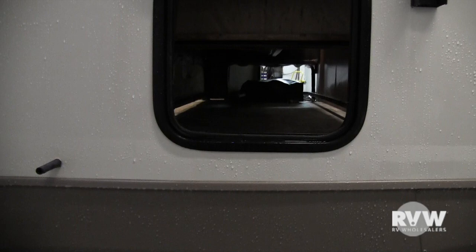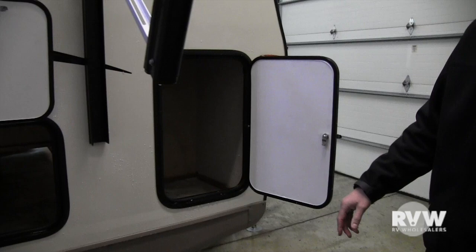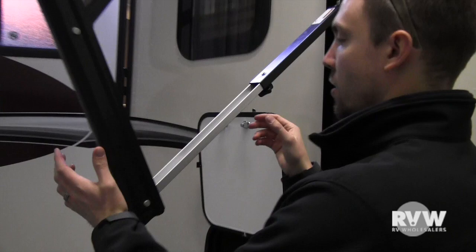You have storage in here which goes all the way through underneath your jackknife sofa. As far as the awning, you can adjust the pitch — all you do is lift up on this and tighten this little nut right here. There's a little more storage there as well.